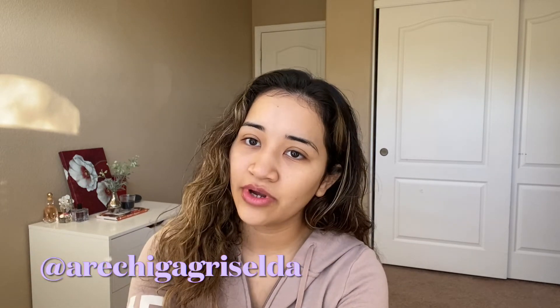Hello guys, welcome back to my channel. If you see me in the same clothes as the video before, it's because I'm recording both videos in the same day. I really wanted to come here and show you my everyday makeup routine, and I've been incorporating some new products. If you guys follow me on Instagram, you've already seen me talk about these products.